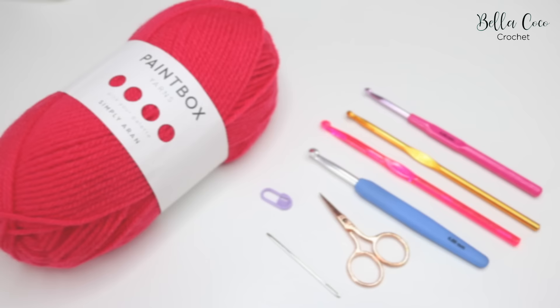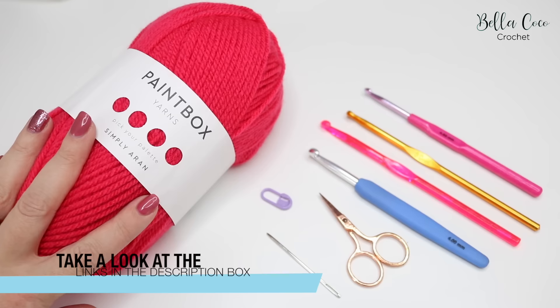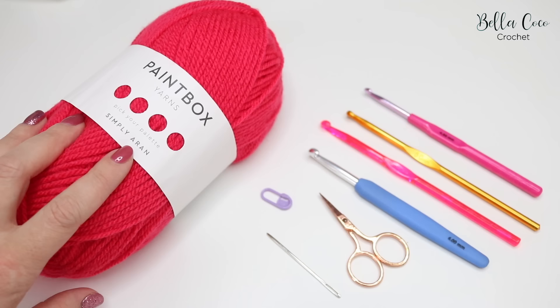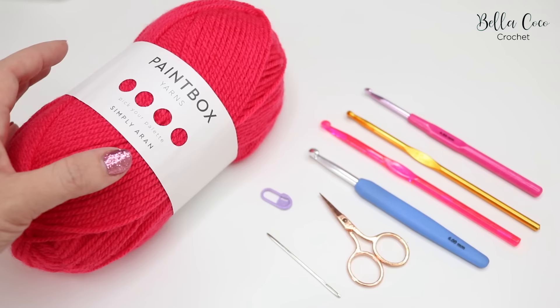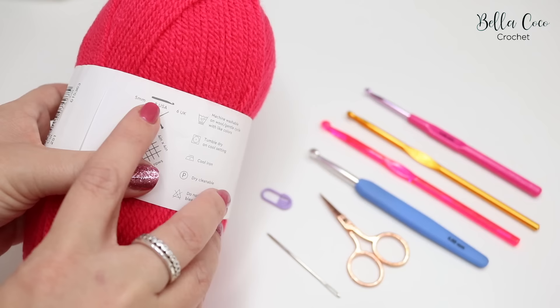What you will need to begin. In order to start the journey of learning how to crochet you will of course need a few tools. The first thing that you're going to need is your yarn. I'm using this Paintbox yarn in Simply Aran, so I would recommend that you use an Aran weight yarn or a DK which stands for double knit. When you're looking at your yarn, have a look at the yarn label and it will tell you what size crochet hook you will need.